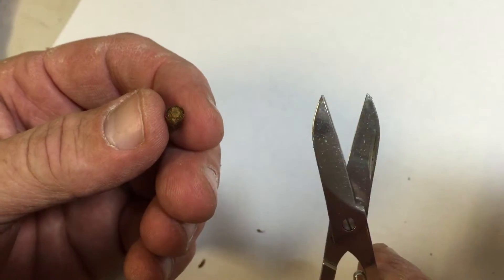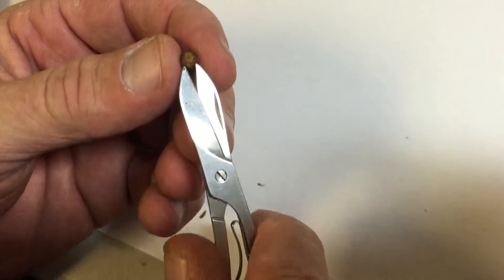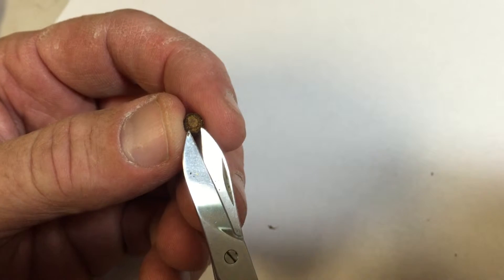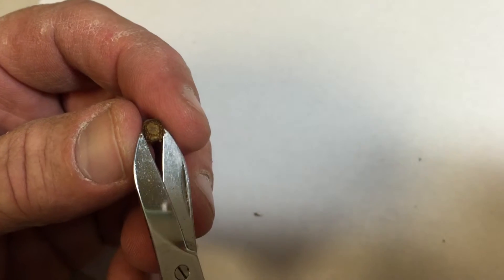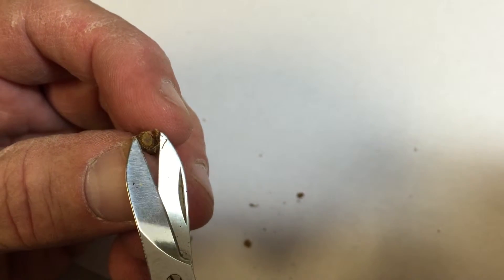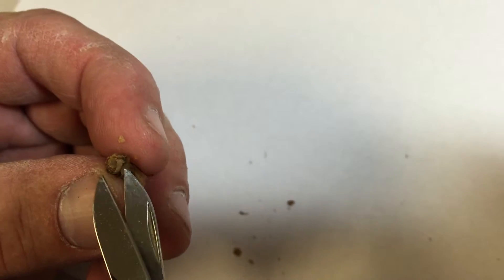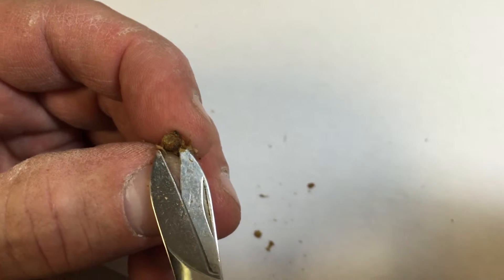I'm going to cut right at the flat end. I'm using a fairly sharp pair of scissors from my Swiss Army knife — you could also use small scissors meant for cutting finer items. I'm cutting open the end as carefully as possible, trying my best not to cut the bee. As small as they are, you have to be very precise.